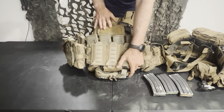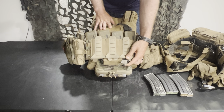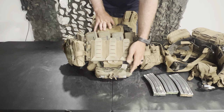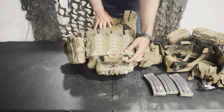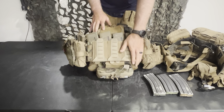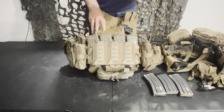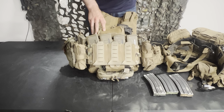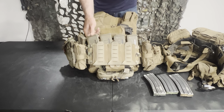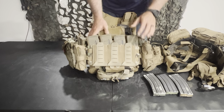Going down a little bit, on the bottom of the placard I keep a tourniquet — this is a CAT Gen 7. If you're looking at it and thinking it's beat up and time to replace it, yeah it totally is, but this is a training tourniquet. I have a stash of nice tourniquets and a stash of training tourniquets — I use the training ones for training and the good ones for other stuff.